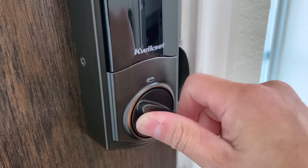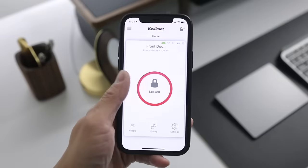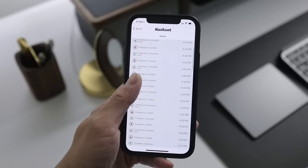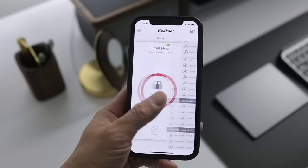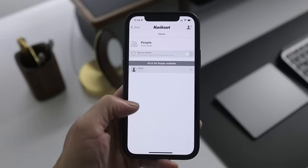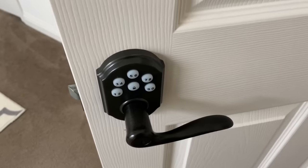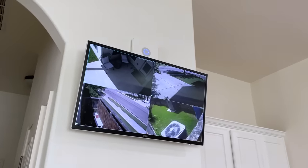By using the Quickset app I am able to view a detailed lock history that shows if the lock was accessed via fingerprint or manually with the knob. I can also add up to 50 different users, check connection status, battery life, and receive notifications every time the lock is being used. I do hope that in the near future the Quickset Halo Touch can be integrated into my Ring alarm system like the rest of my smart locks.